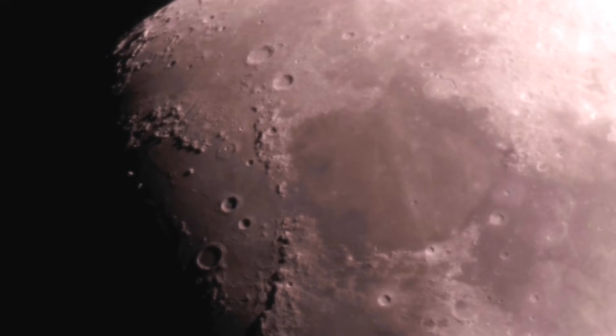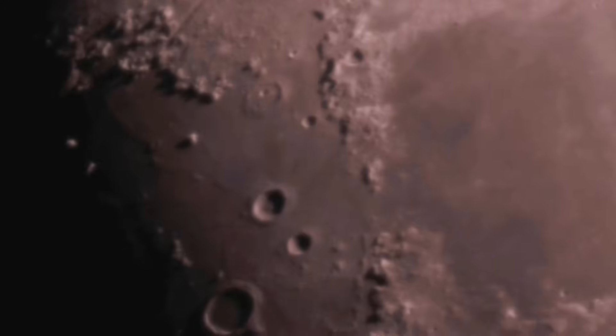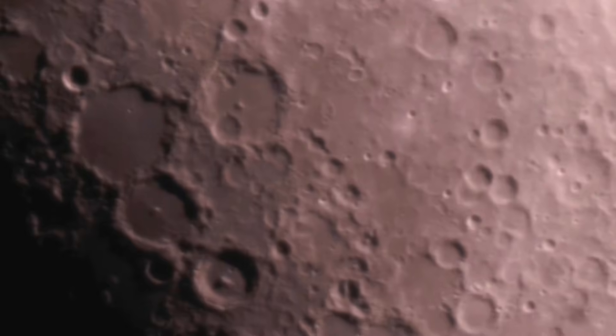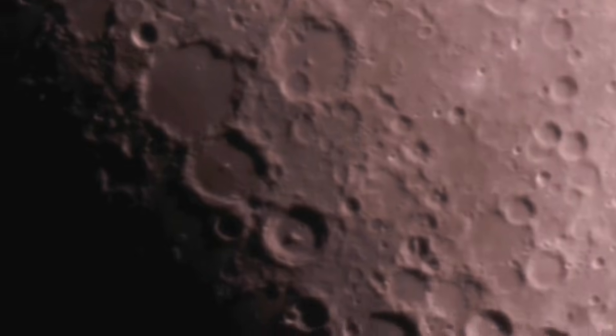Next we have Mars — you will be able to see some detail during opposition, so it looks quite nice. And of course if you look at the Moon, you will be able to see all the craters. Even with this nice little telescope you can literally spend hours, even weeks, exploring all the details of the Moon. Now Saturn is gone at this time of year, but you should have no issues looking at the rings, and you should see something like this.